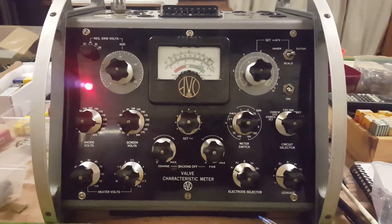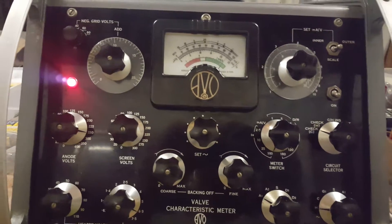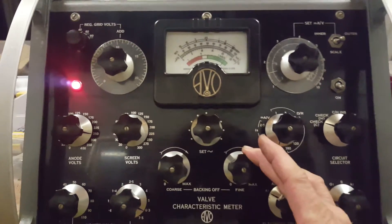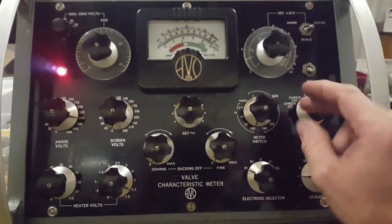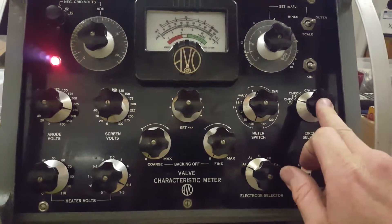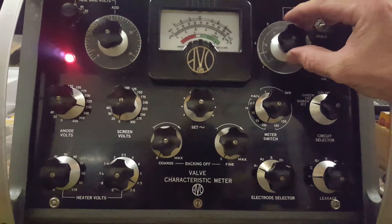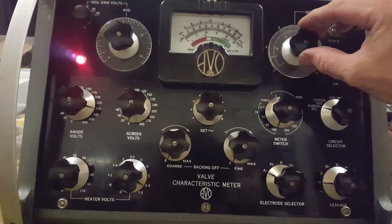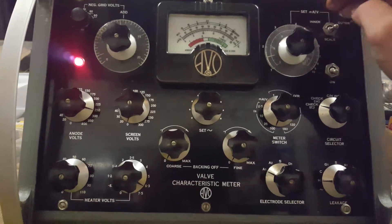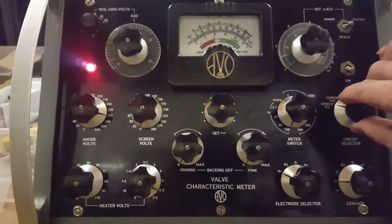Time to test one of my 12AX7s on my Mark 3 Evo valve tester. First thing we're going to do is make sure our settings are correct: our backing off is on zero, our meter switch is at 100, we've checked our valve already, and our milliamp set is on 1.6, which is the optimal for a 12AX7.